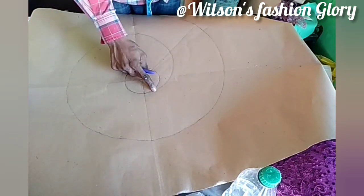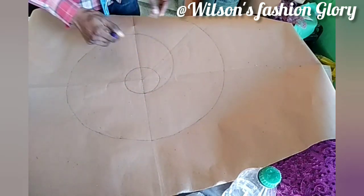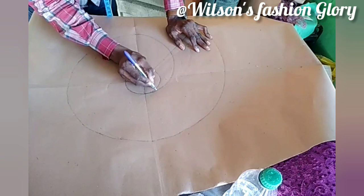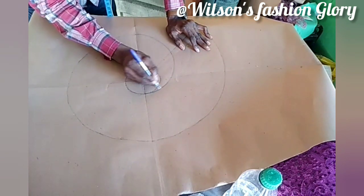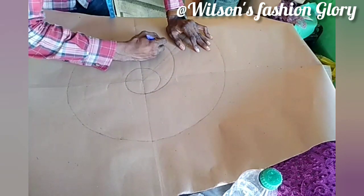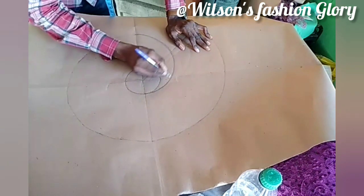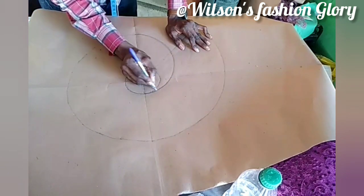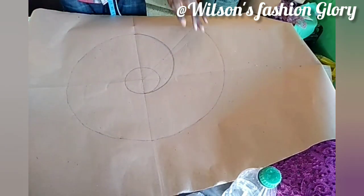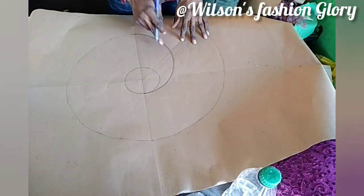So after getting my square here, from this point I connect it to this point. If you have a curve ruler that can go to this point to make your shape come out better, it is still good for you. That is why I used my pencil first to get my curve before using my pen, so I will be able to have a nice curve. If I use my pen there, there will be no way for me to erase the line.